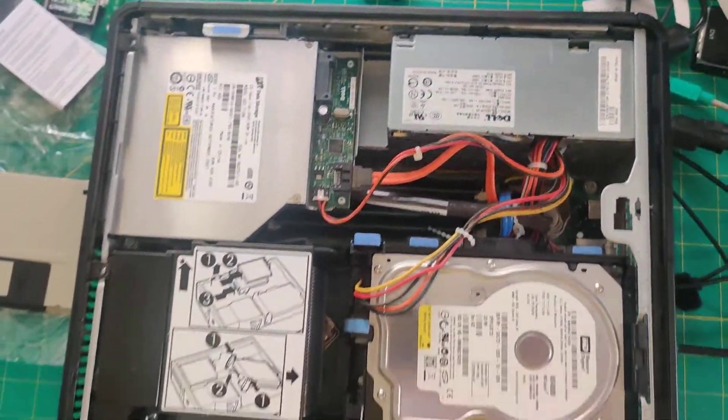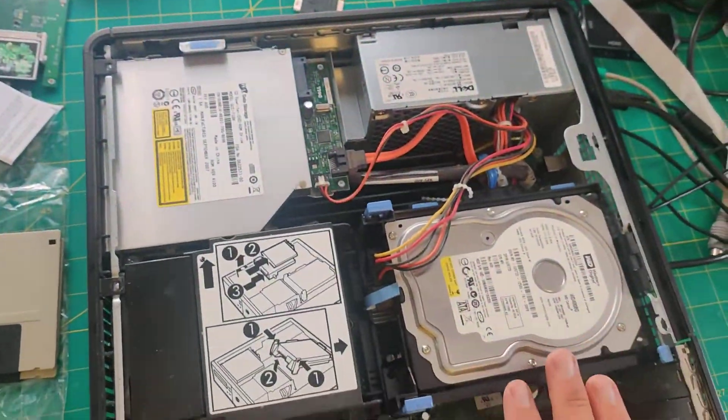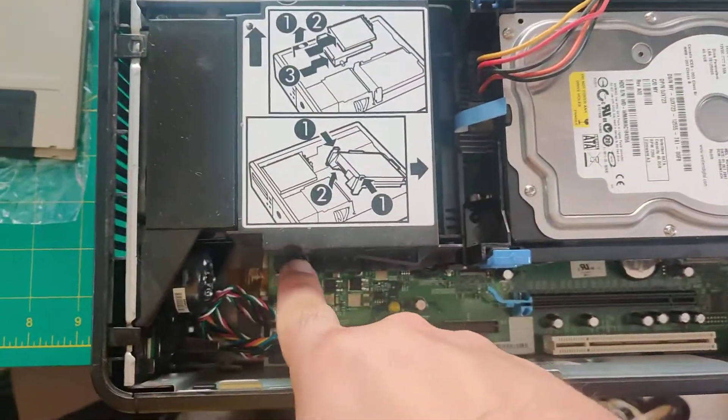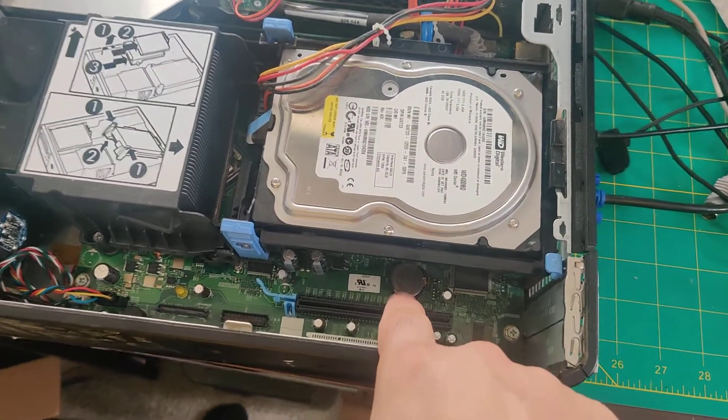As you can see here, this is a very modular computer. Most of these Dells are, and everything comes off using clips, with the exception of some other plastics that require some screws.